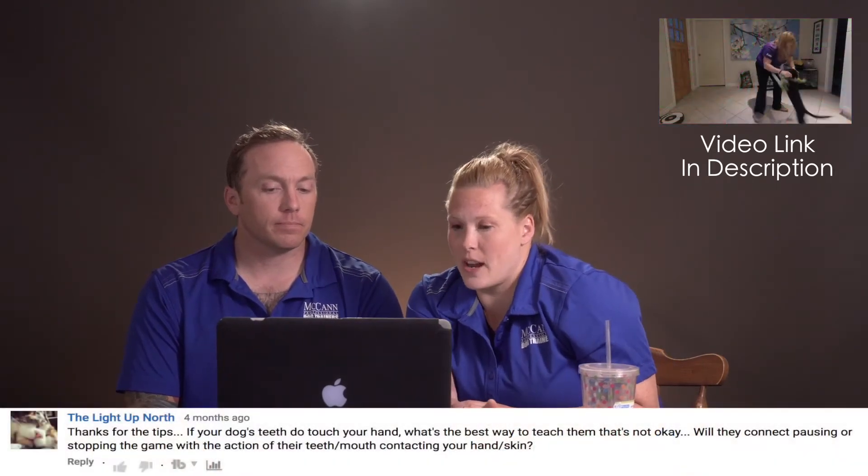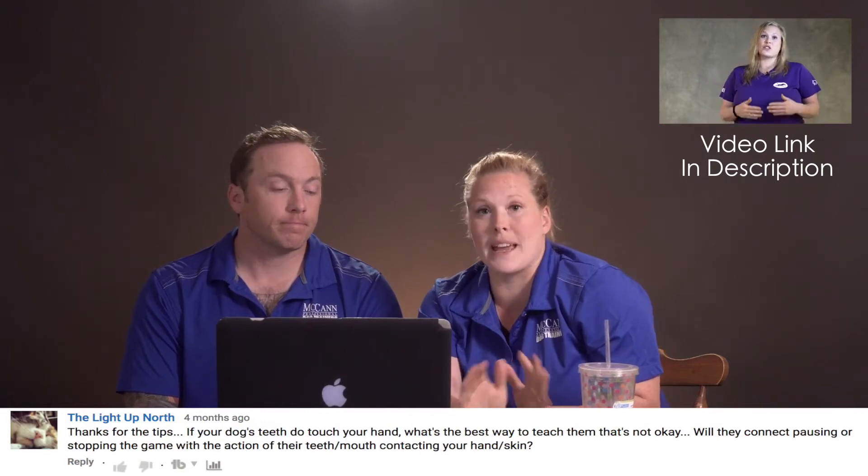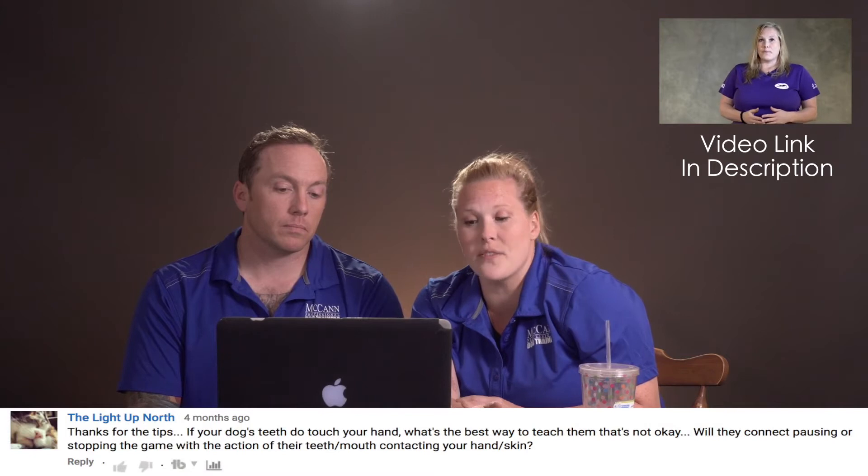The next question is from The Light Up North on the video 'Is tugging with your dog a bad idea?' They ask: if your dog's teeth do touch your hand, what is the best way to teach them that that's not okay? Will they connect pausing or stopping the game with the action of their teeth contacting your hand or skin? Yes, they absolutely will, especially if your dog finds playing and interacting with you very motivating. If you're having a game and your dog does anything you don't like — biting your hands, jumping up, scratching — you can let them know by stopping the game altogether. One common error is when people try to pull the toy out of the dog's mouth to stop the game, which for a lot of dogs is like the most fun thing you can do — it's almost like you're continuing to play.